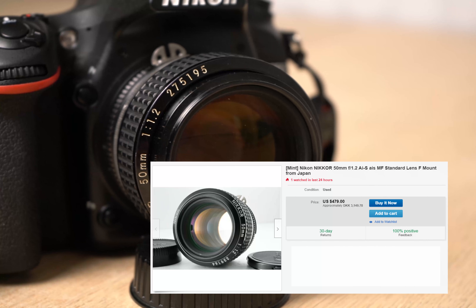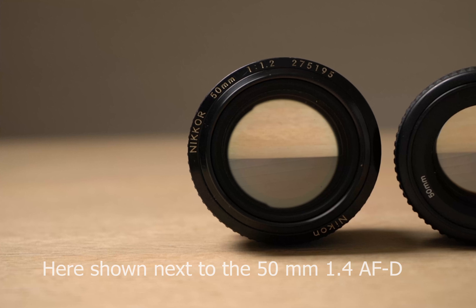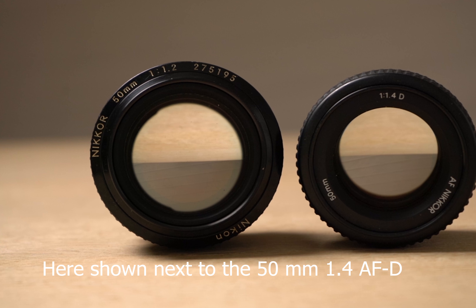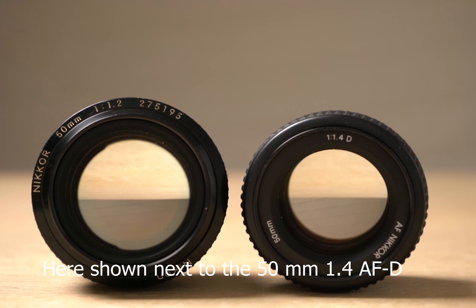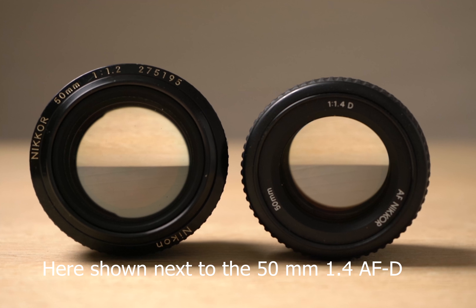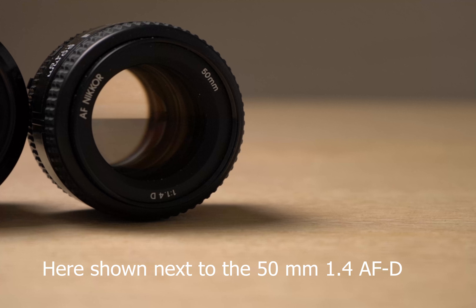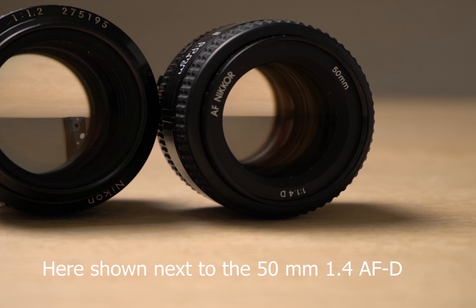Typically a mint copy is around $400, whereas a beaten-up copy like mine is $260 or thereabout. It is a very specialized tool — an AIS lens — so there's no autofocus, no CPU contacts. It is basically just glass and metal and nothing else. No electronics, no vibration reduction, nothing that will assist you in taking your pictures. It is just really good glass and metal.